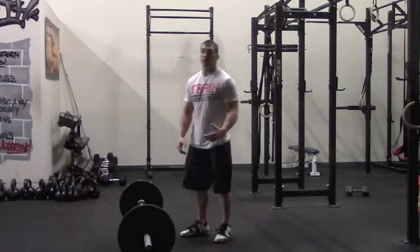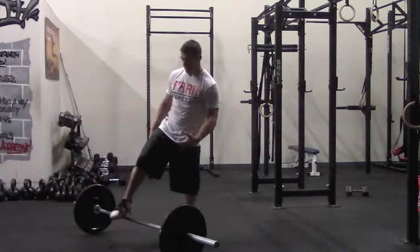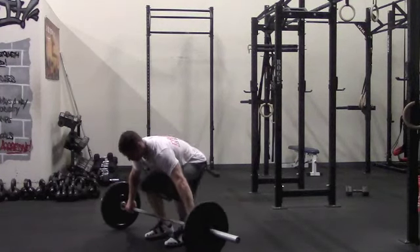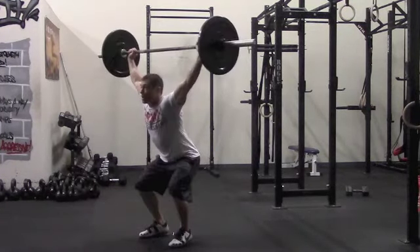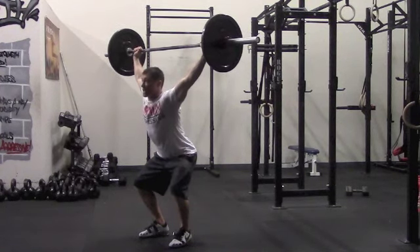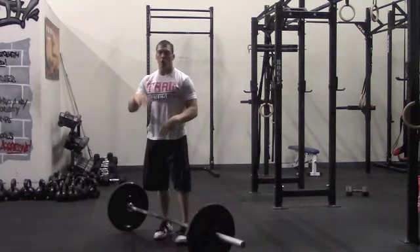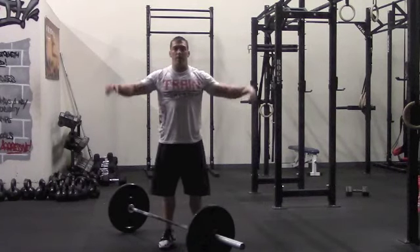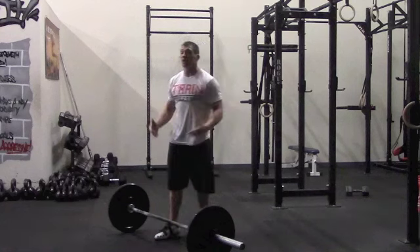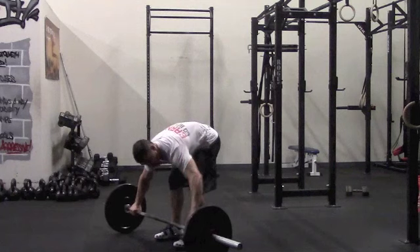Dropping underneath the bar is going to allow us to do more weight, plus it's going to make the movement a lot faster. This is what it should look like: power snatch, drop under the bar — knees should be bent slightly, hips are bent, chest is up, arms are locked out, then we're standing back up. This shortens the range of motion that the bar has to travel. And then when you get more advanced, you're going to drop into a full squat, which is going to allow you to do more weight.